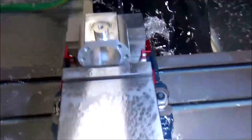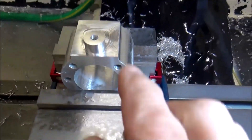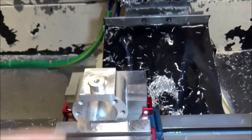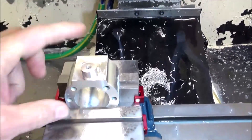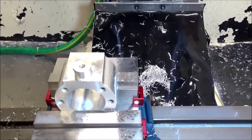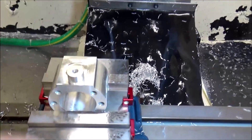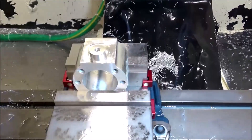All right, let's take a look. So what happens is this will sit up inside the saddle and it will be bolted from the top, and that should secure the Y-axis to the saddle. So I'm going to take some measurements and if everything looks good, we'll take it off and see how she looks.